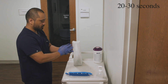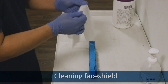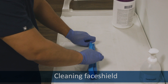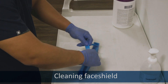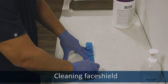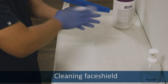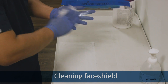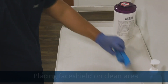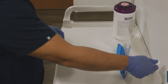To conserve, clean the face shield with the wipe that you set it on. Wipe the face shield thoroughly on both sides. Lay it down in the area designated as clean. Sanitize your gloves.